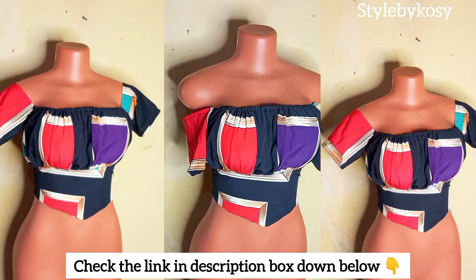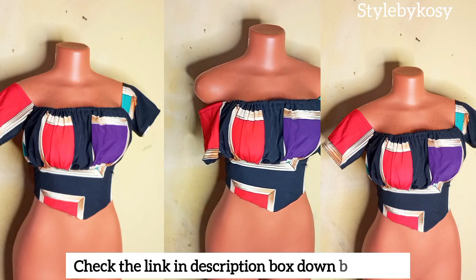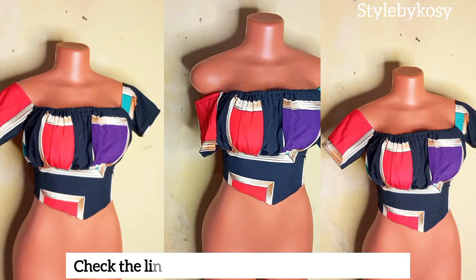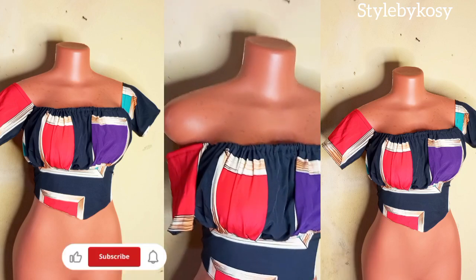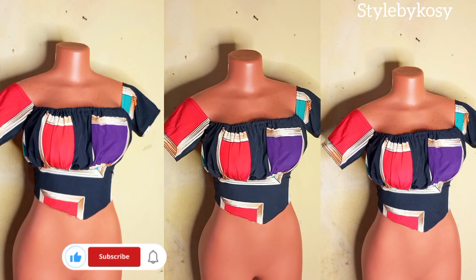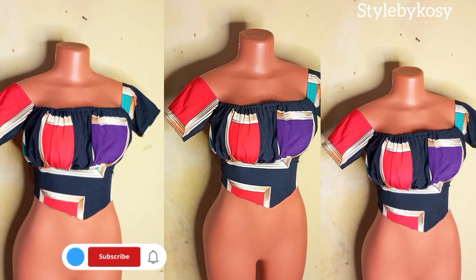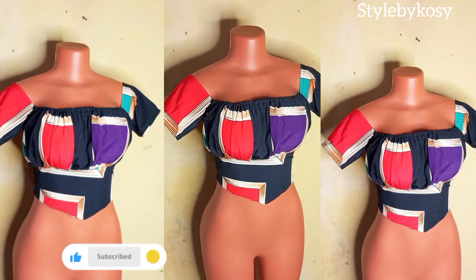In that video I made it with a different fabric but it was the exact same cutting — just the sleeve was different, it's a short basic sleeve. Thank you so much for watching, don't forget to subscribe, like, comment and share. See you in the next one!